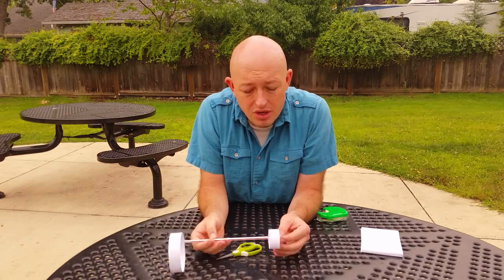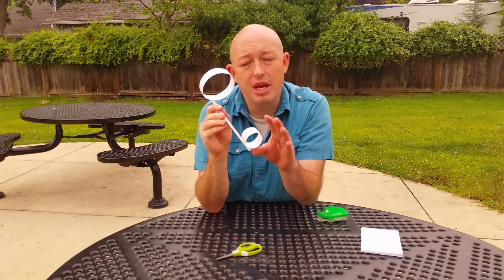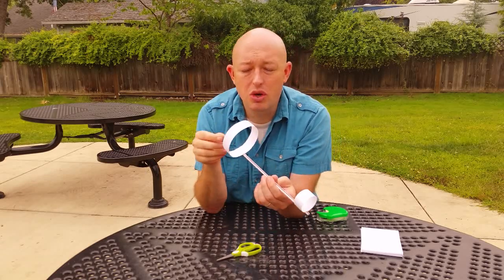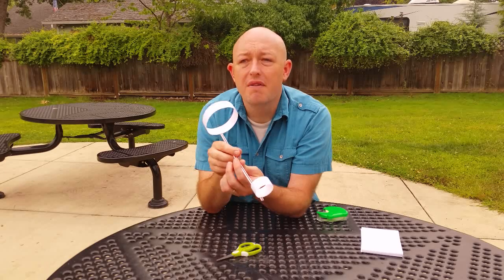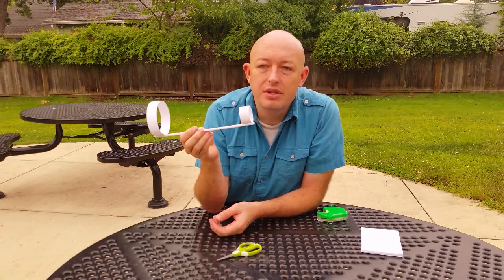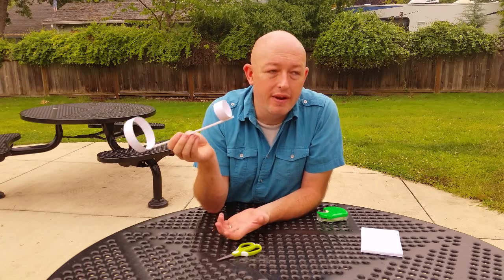Here's an experiment you can try: make one of these without the front hoop and fly it to see what happens. Alternatively, make one without the back hoop and fly it to see what happens. There's some basic science to help you understand why it flies.